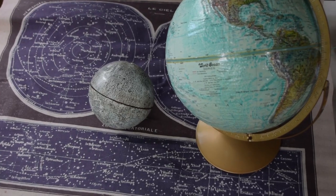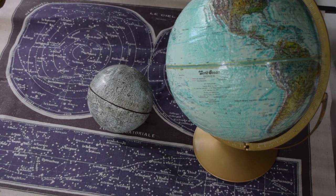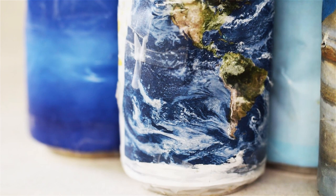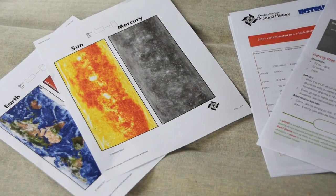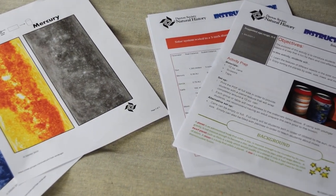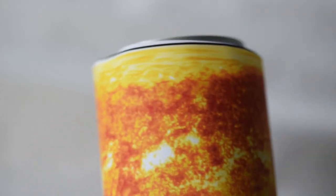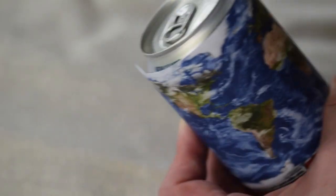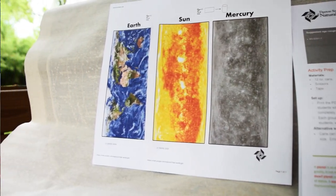While everyone knows that the planets and the Sun are spheres, not everyone has a series of globes sitting around the house to represent the Moon, the Earth, or the Sun, and so on. You probably do have access to aluminum cans of some kind, and so at the Boonshoft we've developed these. If you are able to print things at home, you can make these yourself by printing out our soda pop solar system activity guide. It has designs sized to wrap around cans, plus other activity ideas that you can use these planet cans for. This activity guide is available on our website under Boonshoft at Home.